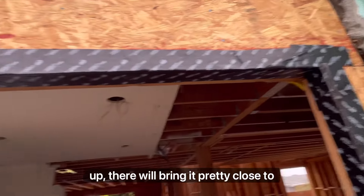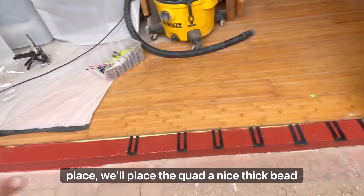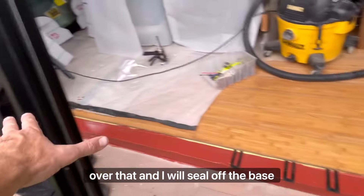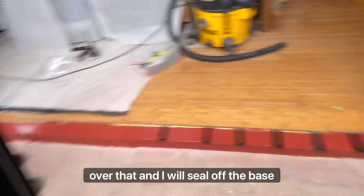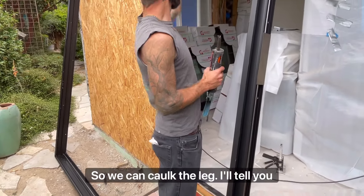Up there we'll bring it pretty close to the edge. These shims, which we already have in place, we'll place a nice thick bead of quad over that and that'll seal off the base. Then the frame we need to move all the way out so we can caulk the leg.